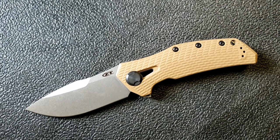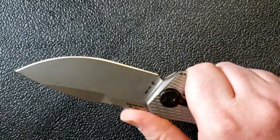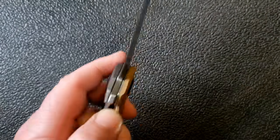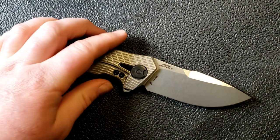Zero Tolerance 0308 — perhaps this means Zero Tolerance is back. This knife evokes a lot of nostalgia. Just the feel of it in hand brings back memories of the 0560 and the 0300, both knives I absolutely adored, even the 0200. It really has that old ZT feel that was so exciting when I was first getting into knives, and none of the others really captured that initial excitement until this one.